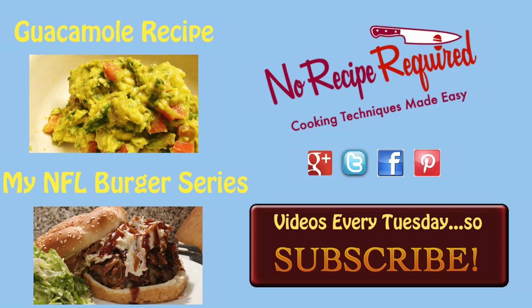Go ahead and check out the series. I think you'll find some really cool burgers there. For my guacamole recipe — the actual one that I used on this burger — go ahead and check out the link, I've got it posted here for you. I will see you next time with my next NFL burger. Make sure you subscribe so you don't miss it.